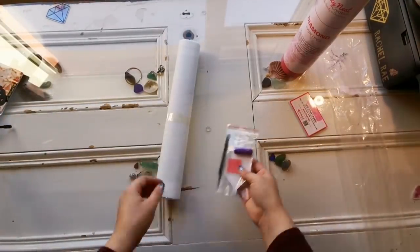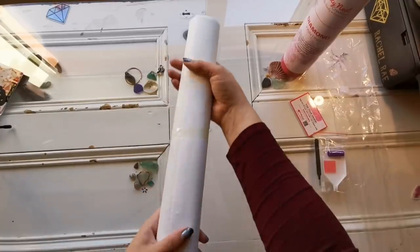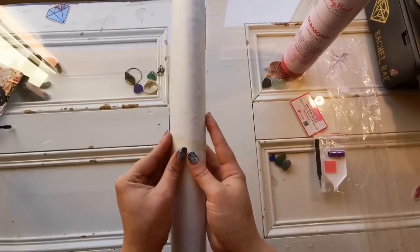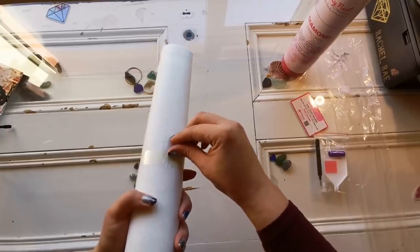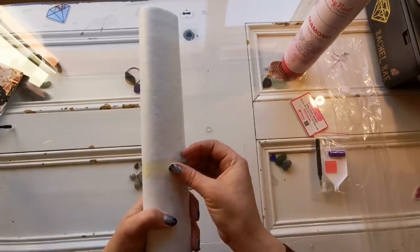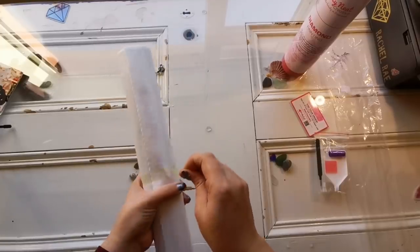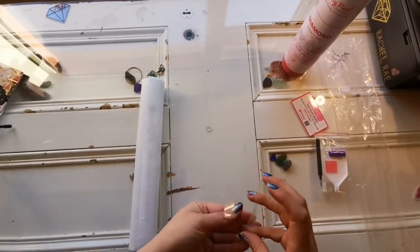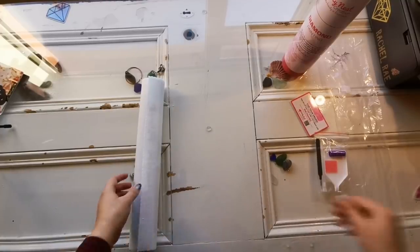Looks to be like eight baggies in there. This is taped. This is so soft — that's really nice. It feels like cotton. It's a nice cottony soft canvas. Feels like a t-shirt but not a jersey t-shirt.